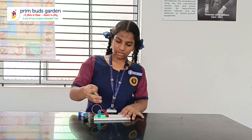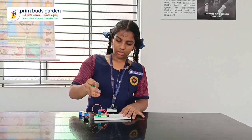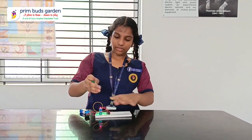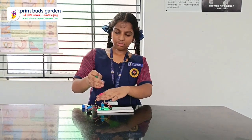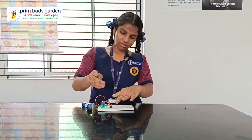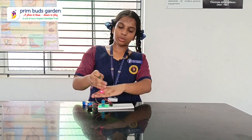So now I will show a small demo of how the laser security system will work. So now turning on the laser — the buzzer is not buzzing. So if you keep an object, the buzzer is buzzing.